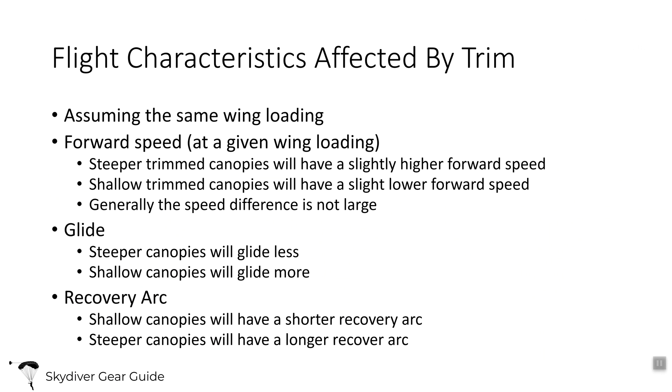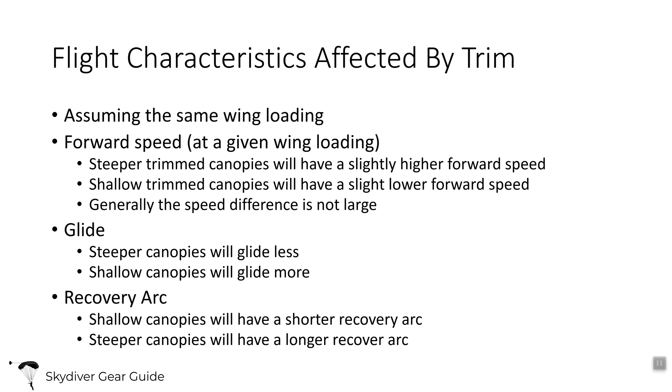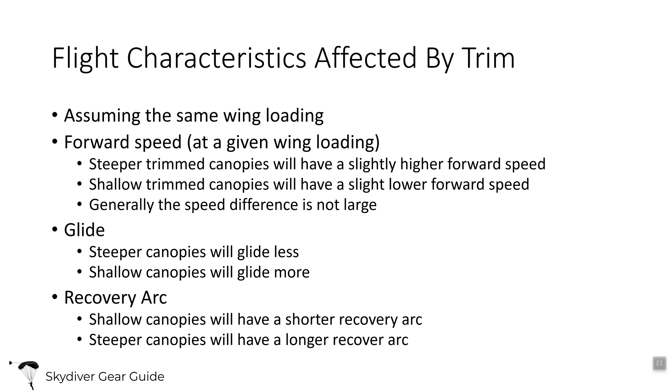Here are some characteristics affected by trim, assuming wing loading is the same. Forward speed is faster with a steeper trim — the ground comes up faster compared to a shallow trim canopy, though the speed difference isn't enormous at the same wing loading. Glide ratio is larger with a shallow trim canopy — you'll glide further in any given wind condition. Recovery arc is also shallower with a shallow trim canopy, while a steeper trim canopy has a longer recovery arc — it dives more, builds more speed on a turn, and loses more altitude on a turn.